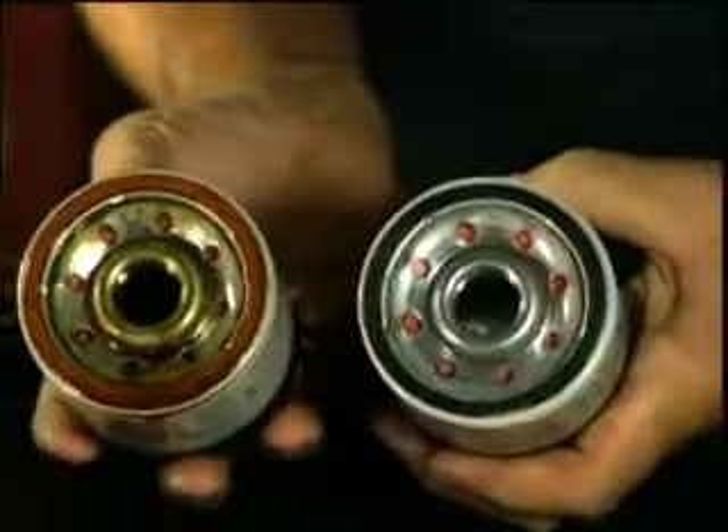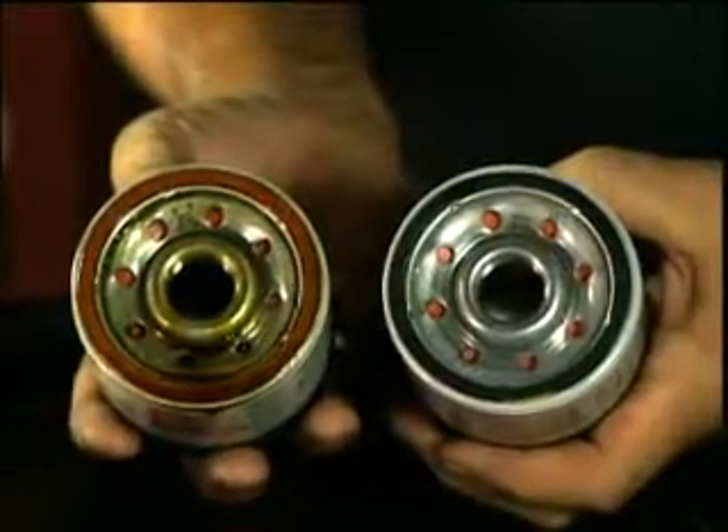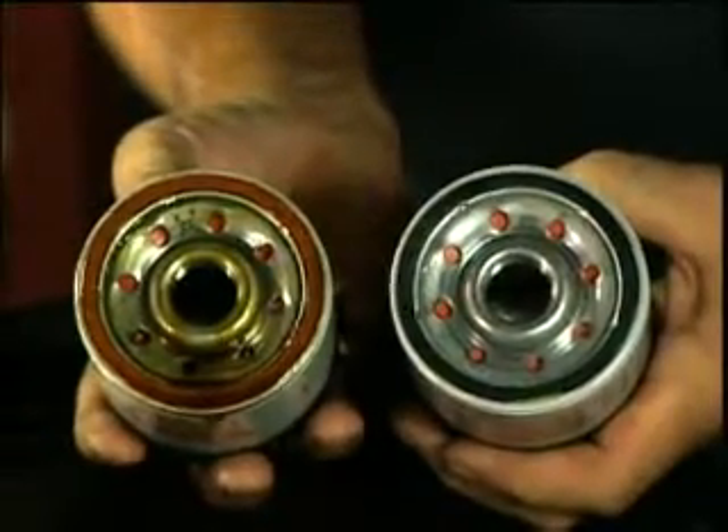Compare the old filter to the new one to make sure you have the correct replacement filter. The new filter should have the same size gasket and thread as the old one. Also, check if the old filter is bulged from being overly pressurized. If it is, your lubrication system should be checked by a qualified mechanic immediately.